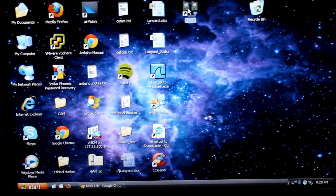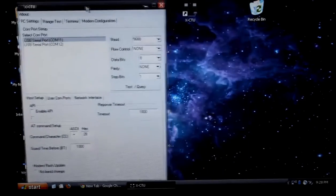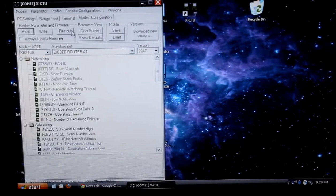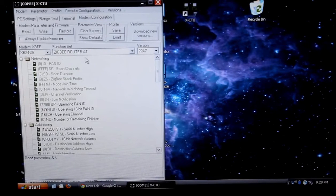Now that I have both XBs connected, let's open up the XCTU software. Here you're going to see two COM ports hooked up. COM port 11 is the router, and COM port 12 is the coordinator. So let's configure COM port 11 first. We're going to go into the mode of configuration and then read. I'm going to restore this to factory default so that you can follow along with me from scratch. We can see that this XB is a router in AT mode, so that's great.